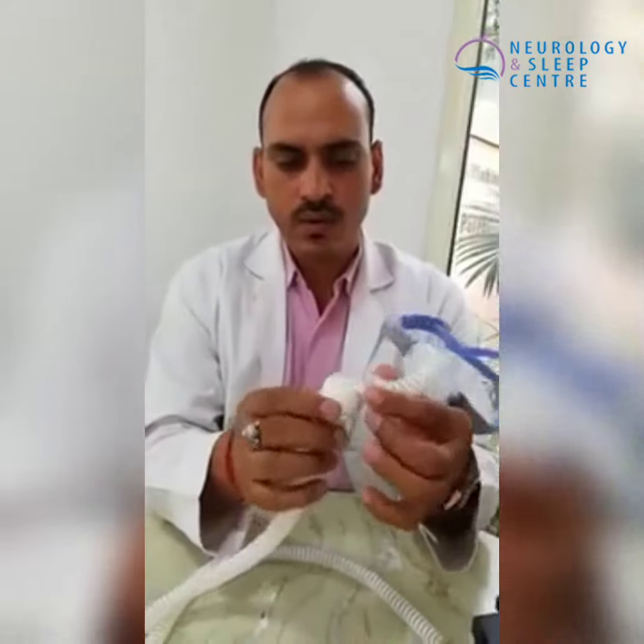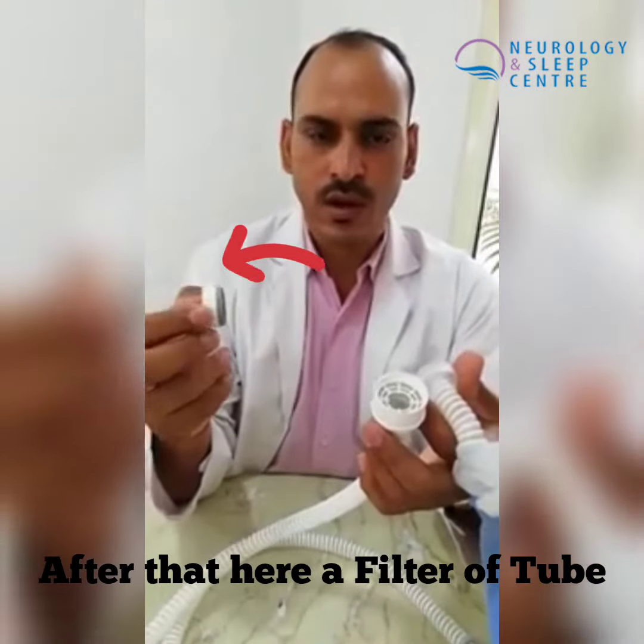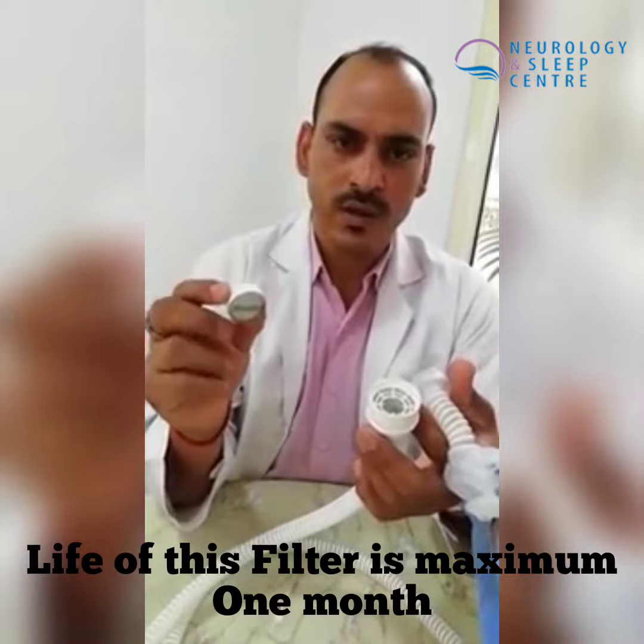The next component is the HumidX filter. It can cause dryness if not maintained. It needs to be used for a month, and after a month it should be replaced.